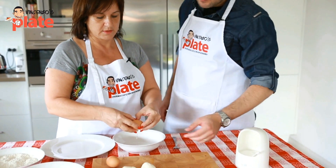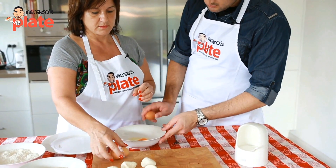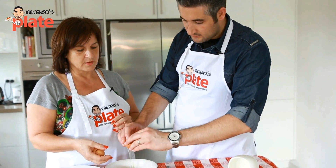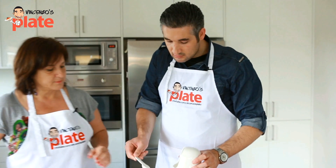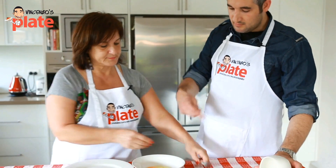Now you break two eggs, add a little bit of salt, and mix it well.